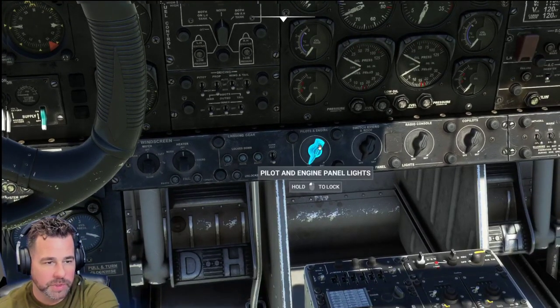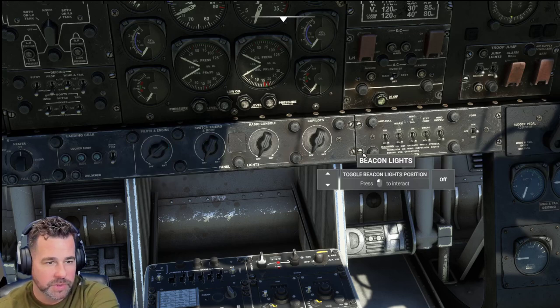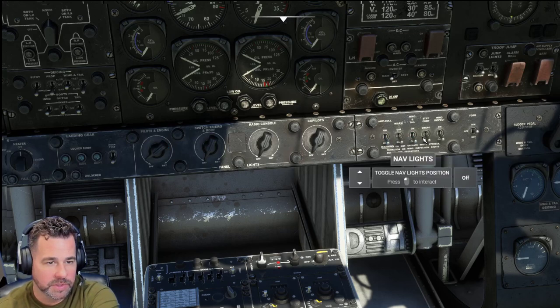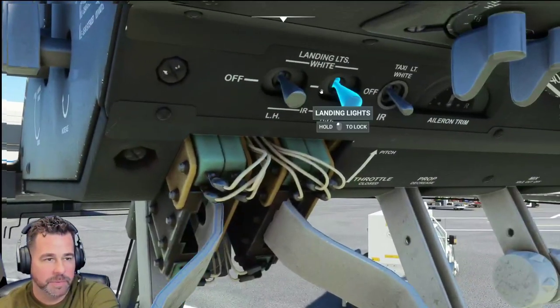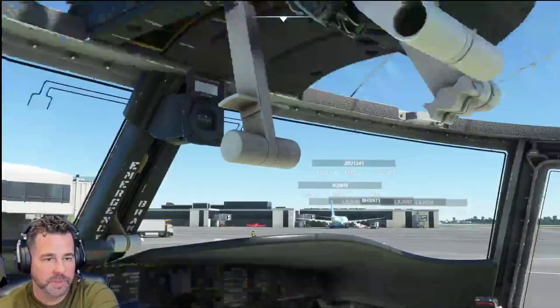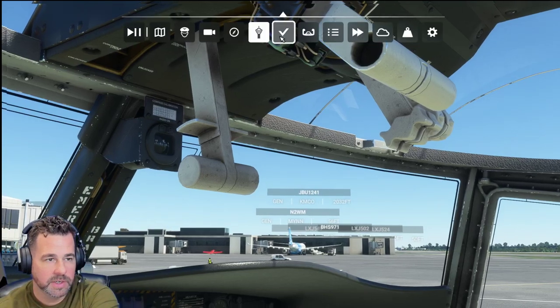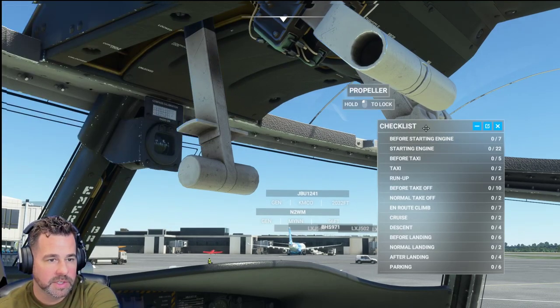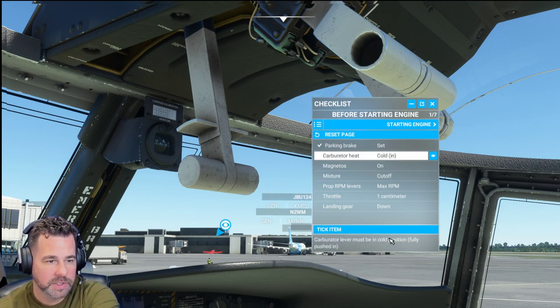You would probably normally need to turn the fuel pumps on, but it will start without it. These are your panel lighting here at the bottom, so we'll turn those on to see how they work. These are some of your switches for your nav and wing lights and all that. Your landing lights are up here, and your taxi light. It does come with a checklist — if you want to go through the checklist, we can. So we can bring out the checklist before startup.